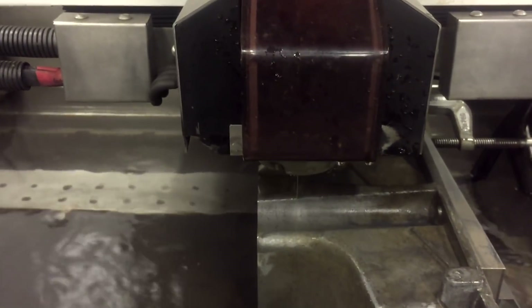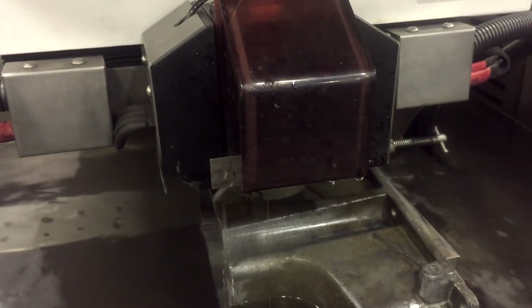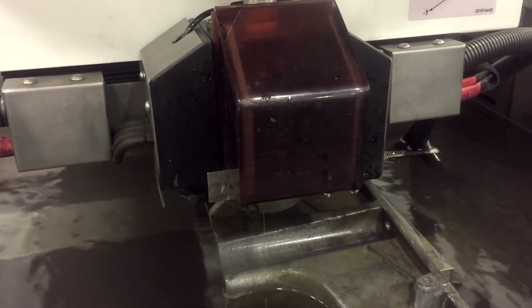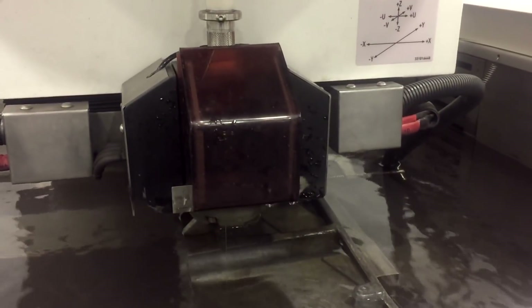The wire's in place. I moved it over an inch and a quarter — I may have said an inch and a half before, but cutting this one an inch and a quarter. This machine cuts anything that conducts electricity: carbide, graphite, aluminum, steel — it doesn't matter, it cuts it.